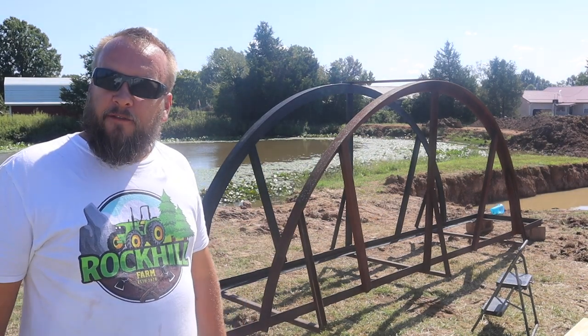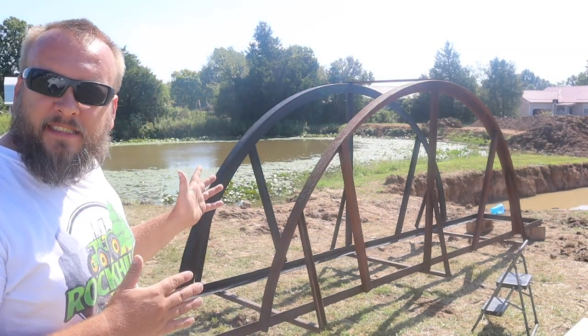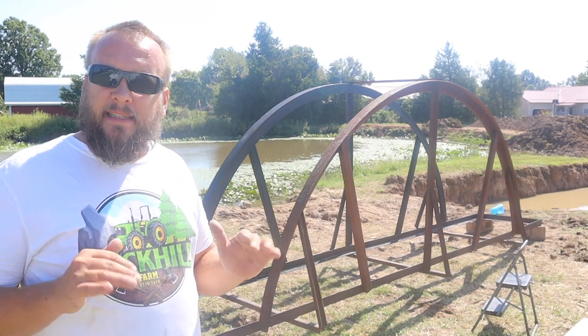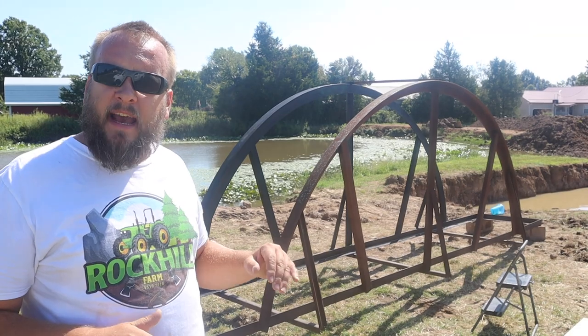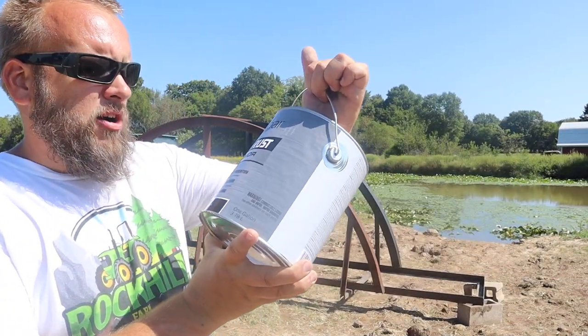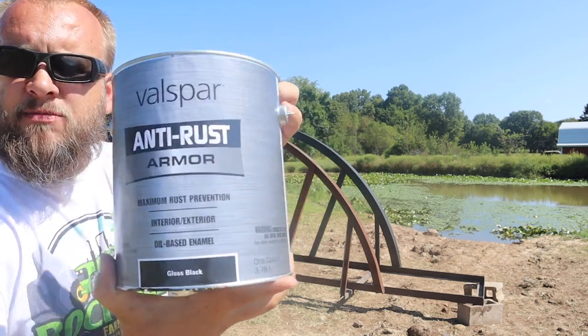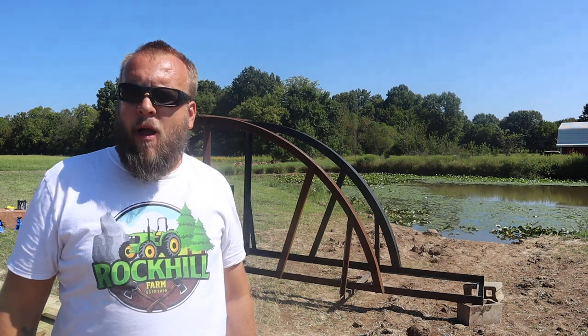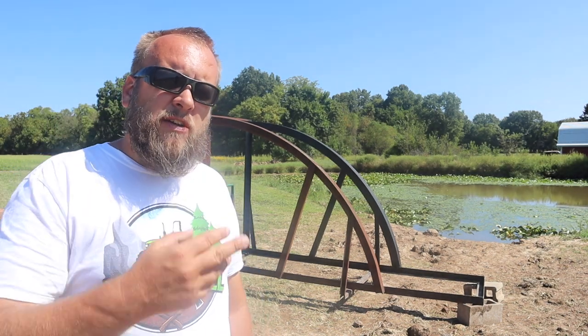Hey it's Brock here from Rock Hill Farms. Today I want to fix this bridge up and get it ready to set in. Step one is paint it and step two is put down the decking. I'm using this Valspar anti-rust armor maximum rust prevention paint. We're going to paint the bridge black and I think this will be a good spot for when we have the Christmas tree farm set up.